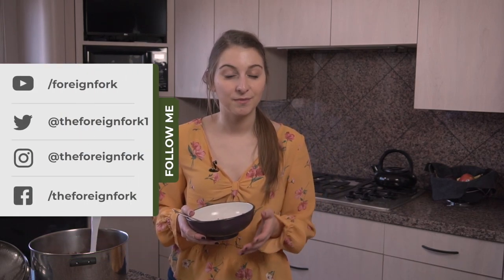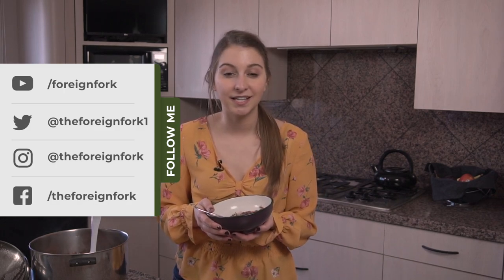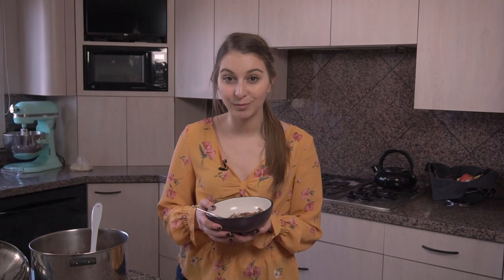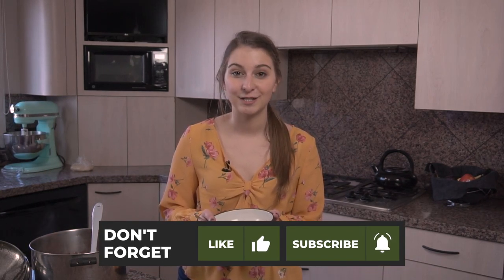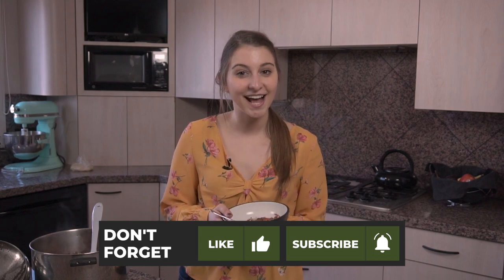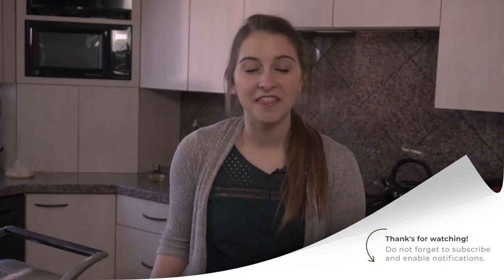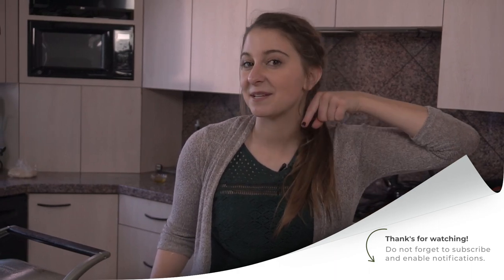If you want a written recipe for this rice and beans, you can head over to my blog at www.foreignfork.com. Go to the recipe box and hit Belize and you'll find all the recipes from Belize — not just the ones on YouTube, there are a couple of exclusive recipes on there too. Thanks for stopping by, I'll see you guys soon. If you're enjoying these videos and want to see more, remember to hit the subscribe button so you don't miss anything.